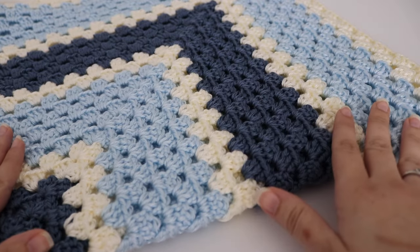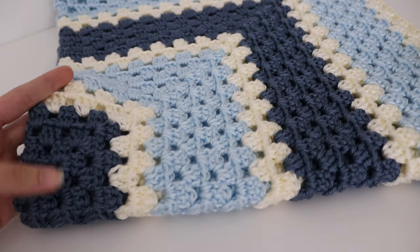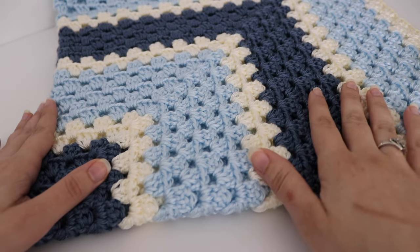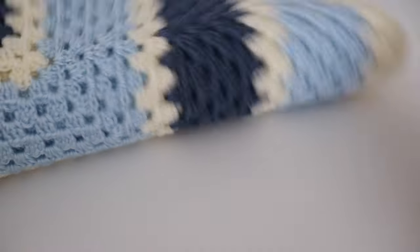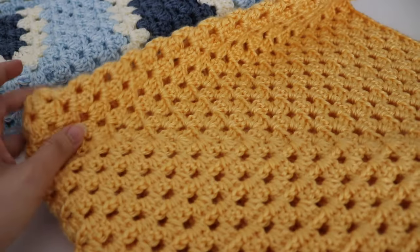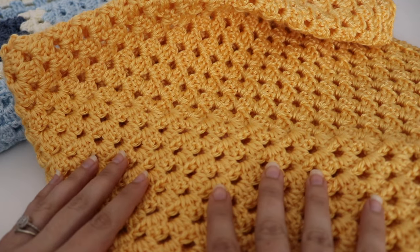So for the striped blanket I used country blue, off-white, and soft blue. This is made using the Caron Simply Soft yarn. And for the solid color, I used the color sunshine — also Caron Simply Soft.